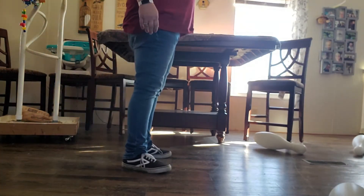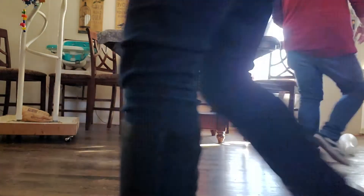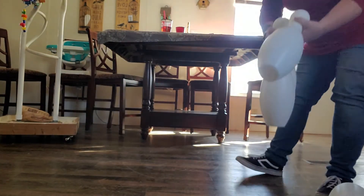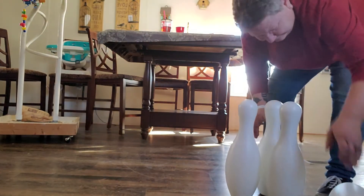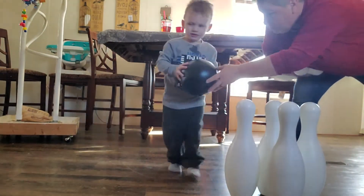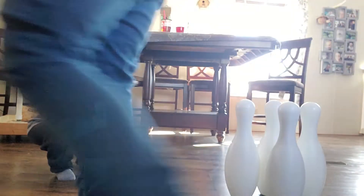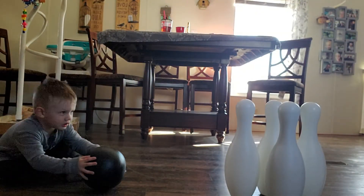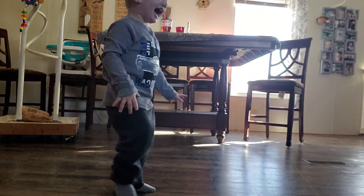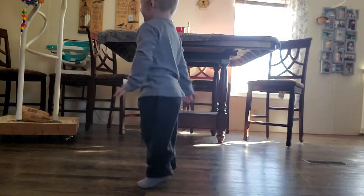Okay, get your ball. Yeah. Okay, go sit down. Go sit down and roll it. Sit down so you can roll it. There you go. Sit. Now push it. Push. Push it. Roll it, push the ball. Yeah. Yay! Yay!